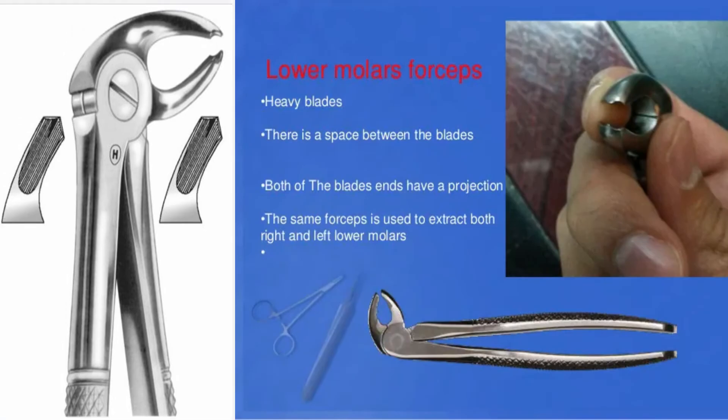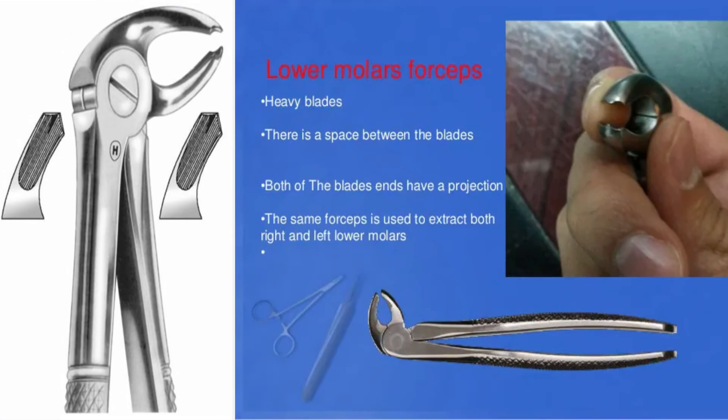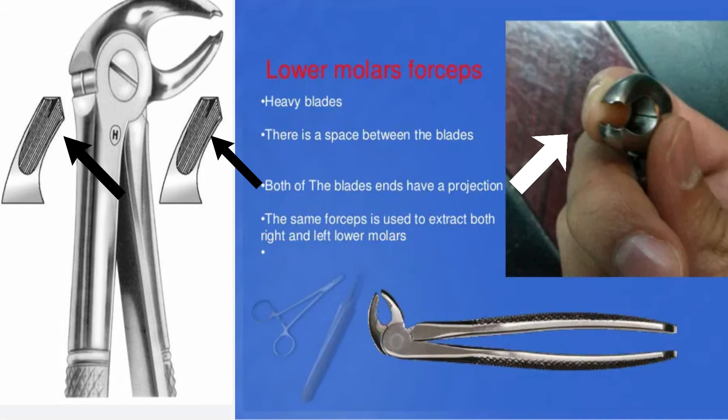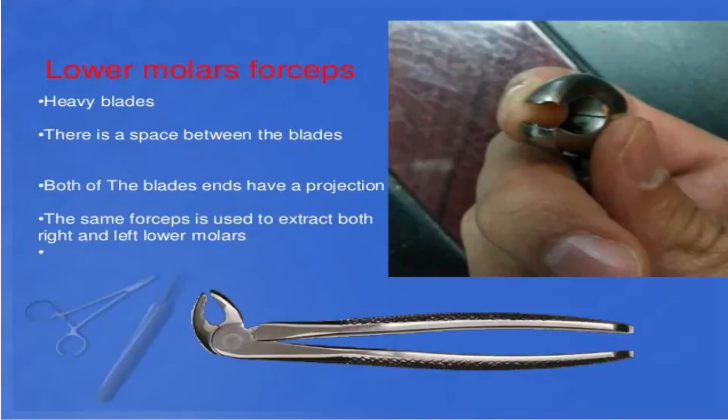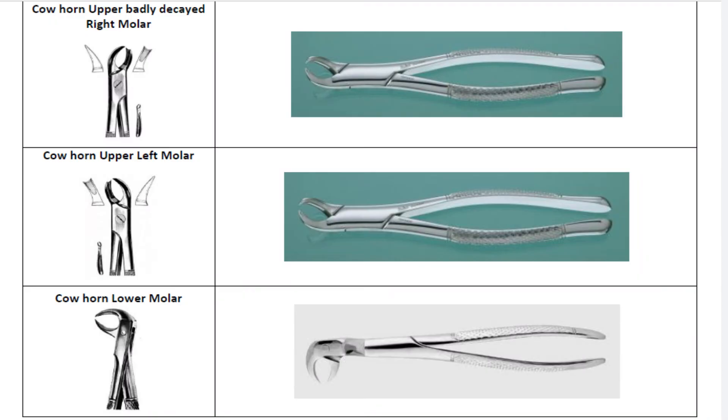Lower molar forceps. There is a space between the blades. Both the buccal and lingual blades have a projection, unlike the upper molars forceps which has one projection on the buccal beak only. This is because the lower molars have two roots and the furcation area is on both sides, while the upper molars usually have three roots. The same forceps is used to extract both right and left lower molars. The cow horn forceps is used when the teeth to be extracted are badly decayed.